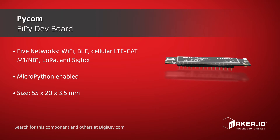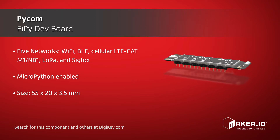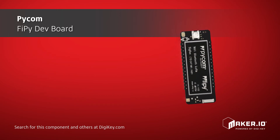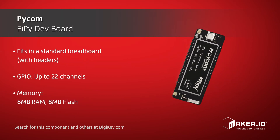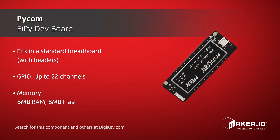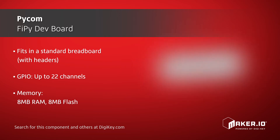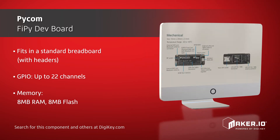Using a form factor of 55mm x 20mm x 3.5mm, the FiPy fits in a standard breadboard. Other features include a 1km Wi-Fi range, 22 channels of GPIO, 4MB of RAM, 8MB of flash memory, and a dual processor plus Wi-Fi radio system on-chip.